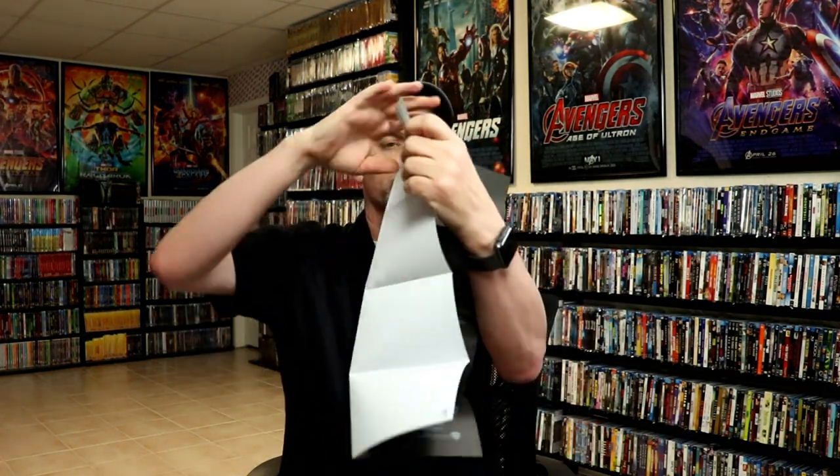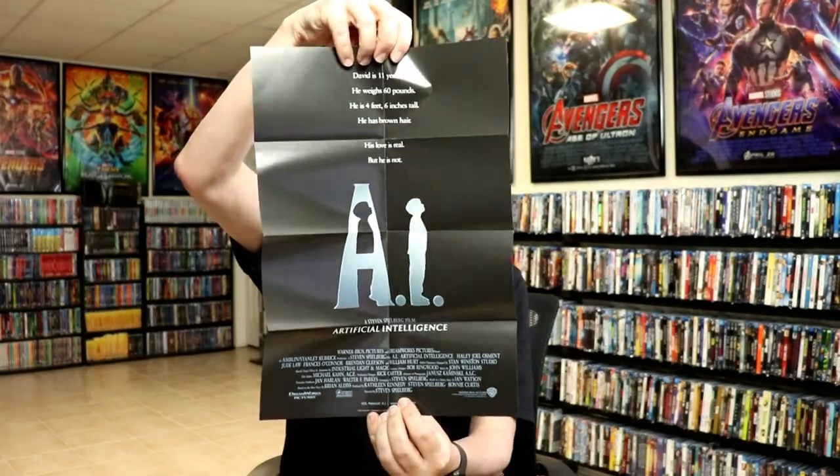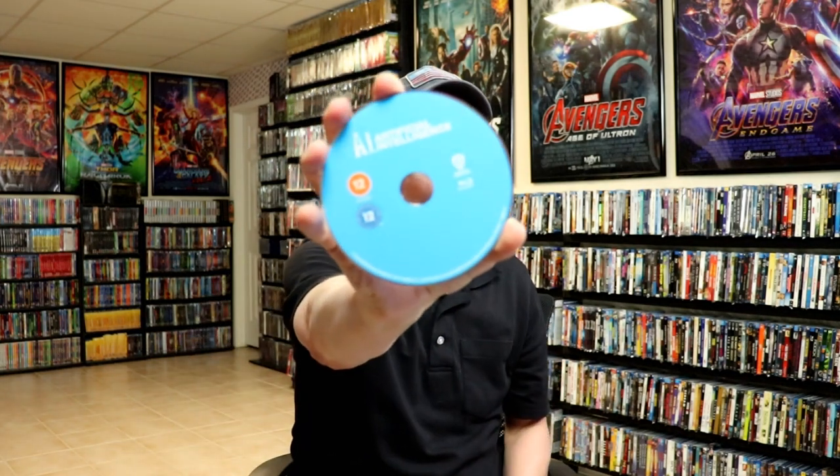And then on the inside, with all of the sci-fi destination series they do come with a poster, so let's take a look at this poster. Here we are — the theatrical poster, so really nice. And then on the inside we do have our Blu-ray disc, which is just a plain disc, and we do have some inside artwork.